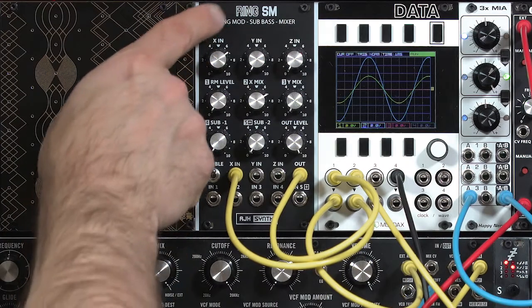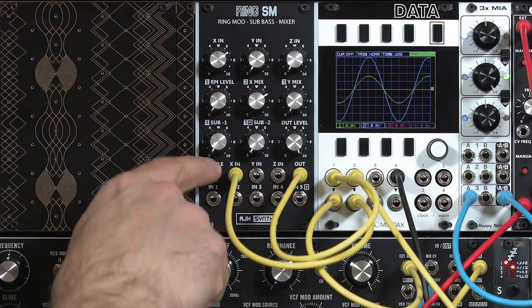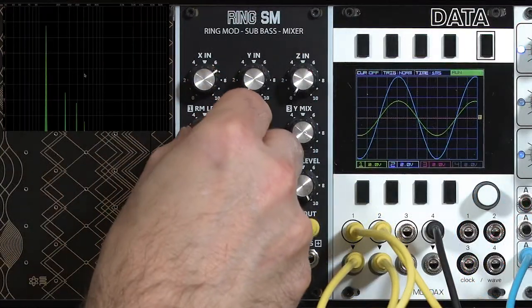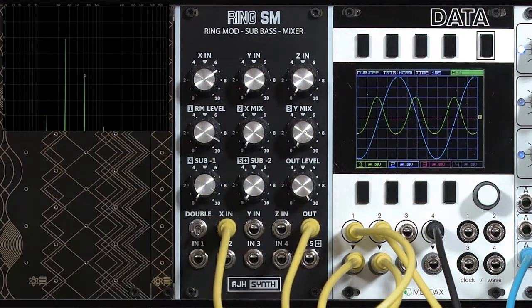An additional function the ring SM has is if you have a nice symmetrical waveform like this sine wave, if you flick the double switch down and increase the ring modulator level so I can hear the sound processed through the ring mod, you start to get a sound that's basically doubled in pitch.